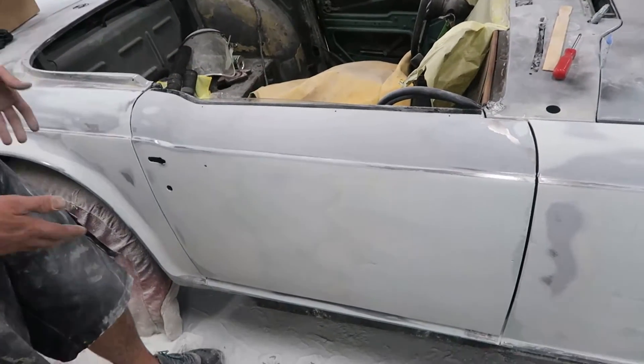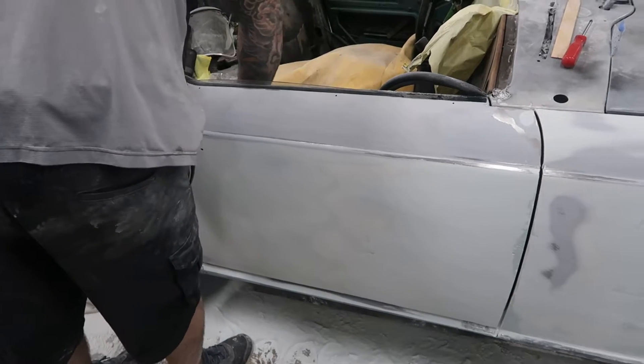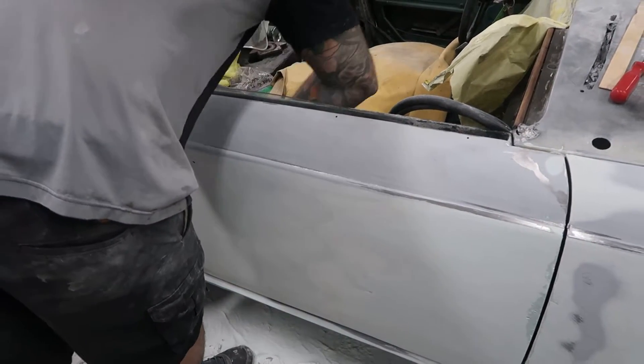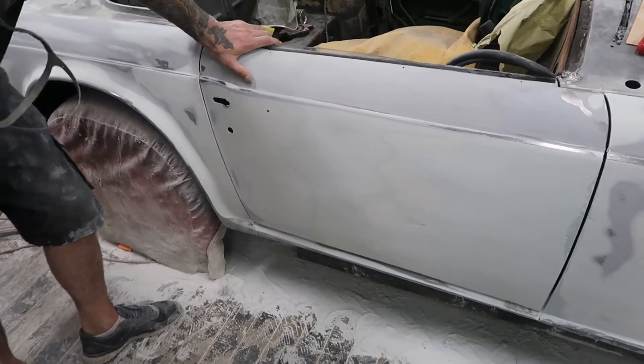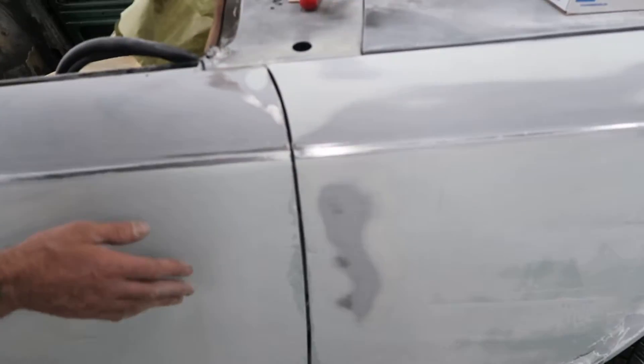The problem we ran into originally is that the door was not shutting easily — we fixed it. Now it does shut easily, as you can see, nice and smooth trim.